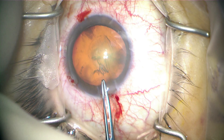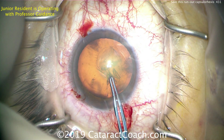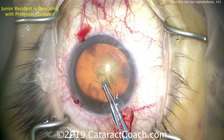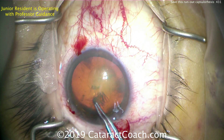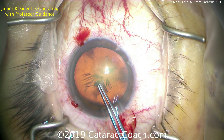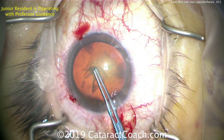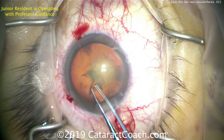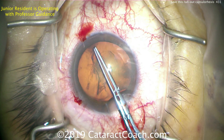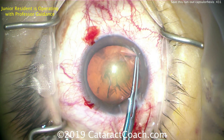So what do we do now? How do we fix this? First thing - more viscoelastic going in the eye. Next, we're going to grab the capsule and try that little maneuver of pulling backwards to see if we can rescue it. It didn't quite get it at first, trying a little bit more, and slowly we're getting it - there it comes, it's coming back. We're able to rescue it and now we can continue the rhexis and finish it up.